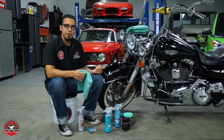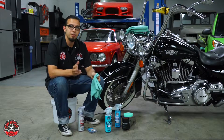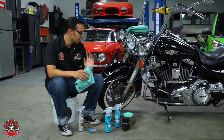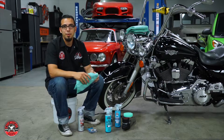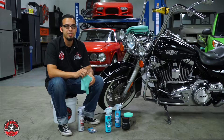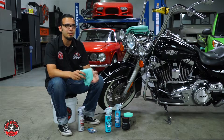If this were my bike I'd probably just take this fender off - it would be a lot easier to clay and polish it. But the owner of this bike doesn't want us taking it apart, so we're just going to leave it on and do the best we can. Some of you at home can take the fender off, put it on the bench, clay it and polish it and make it a lot easier on yourself. But you'll come across customers who don't want you taking their bike apart, so you just have to do what they're comfortable with.